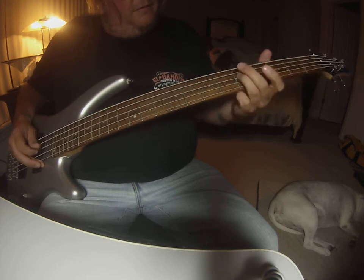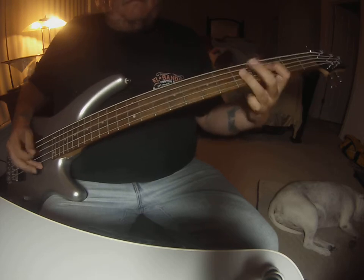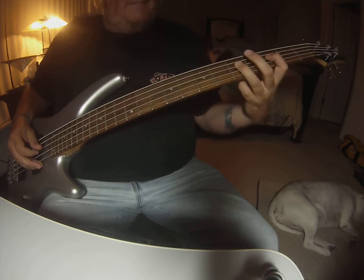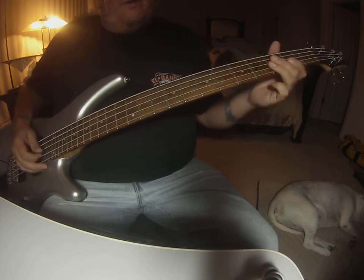Between the two, you're going to go up to the A fifth fret, and then it just kind of does random stuff there. Just make sure it's in time. Hammer on, wiggle it around, and then it's going to go back into the riff again.